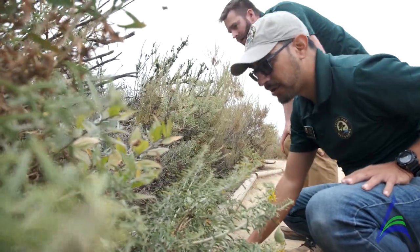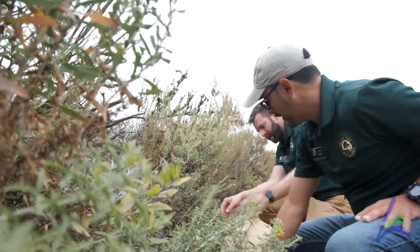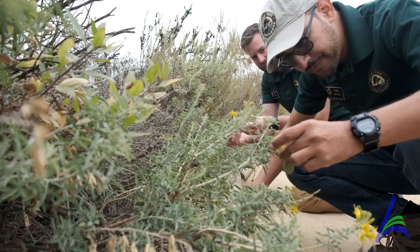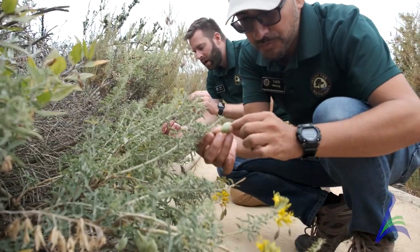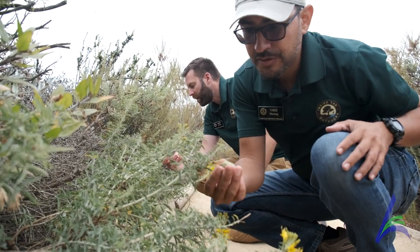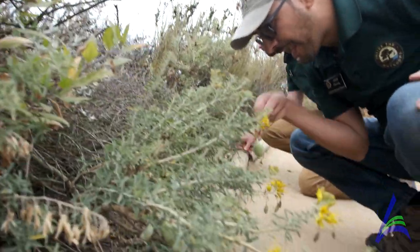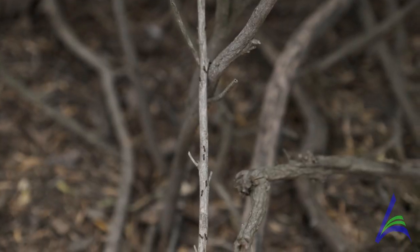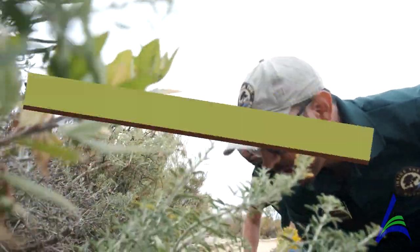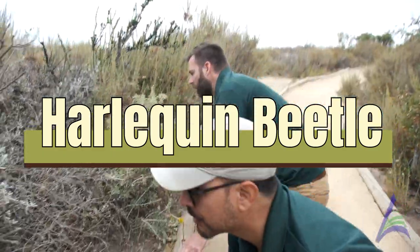What are you looking for, Mark? We have a lot going on here, but we have the bladder pod right here. What's a bladder pod? This is the bladder pod — it has these yellow flowers, and then it has these pods that have seeds on them. And there's a certain bug that loves to hang out on the bladder pod — the harlequin bug. The harlequin bug — it's like this little black beetle with orange specks.